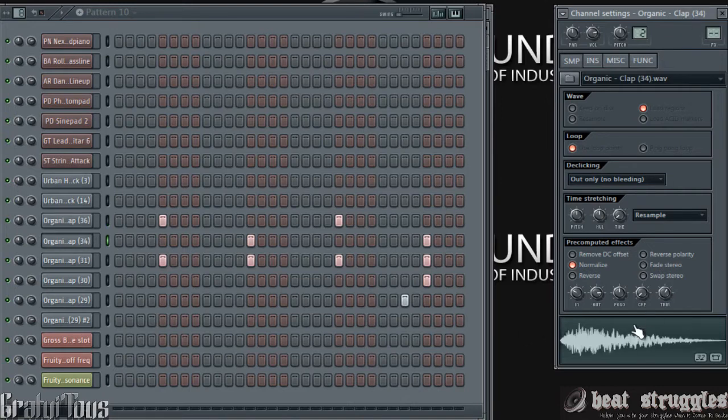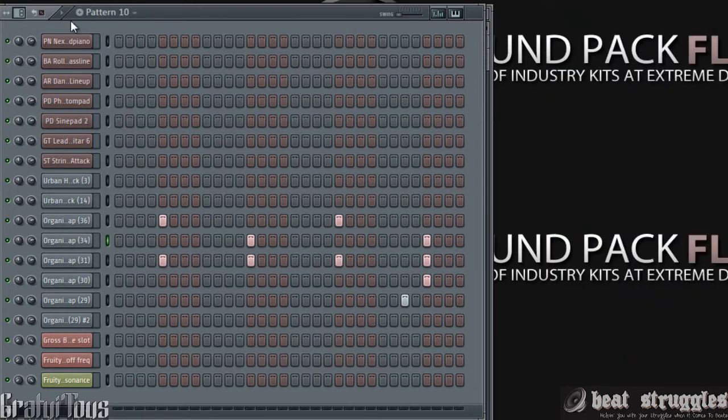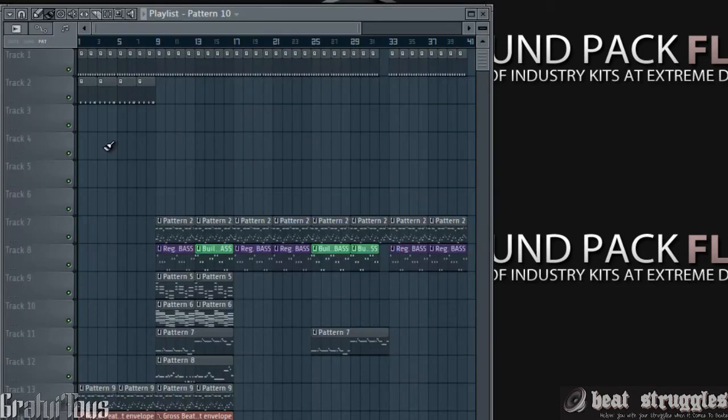Then I'm going to show you how to get the reverb sound out of your sound design to layer over top of claps, over top of kicks — and instead of bringing out a plugin and using reverb, you can use a sound that you already have and just design it a little bit. So let's just listen to this clap part right here.